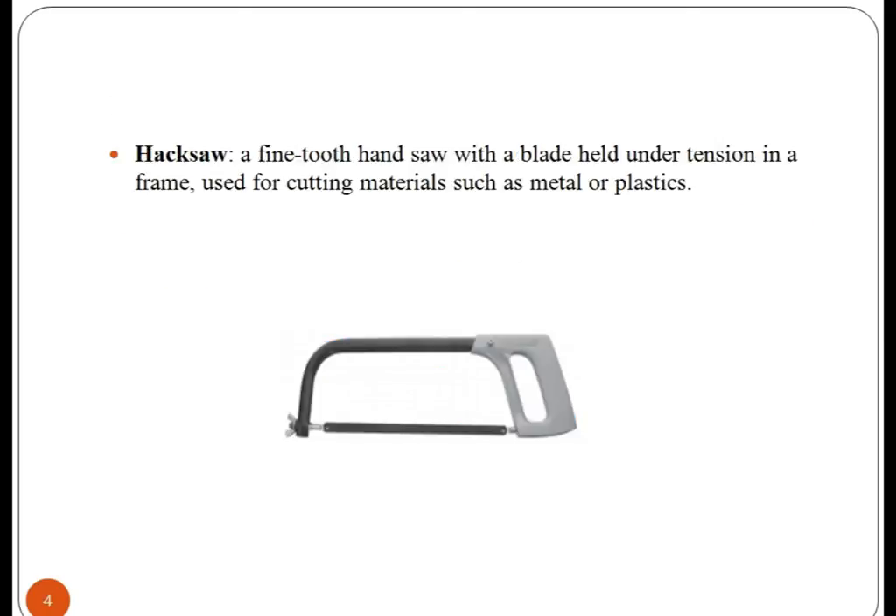Hack saw. It is a fine-toothed hand saw with a blade held under tension in a frame. It is used for cutting materials such as metal or plastics.